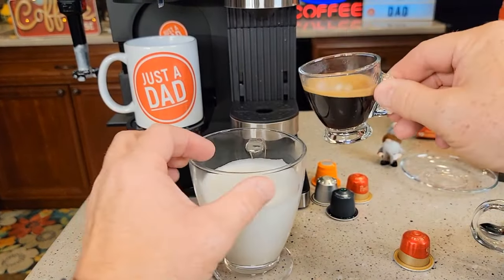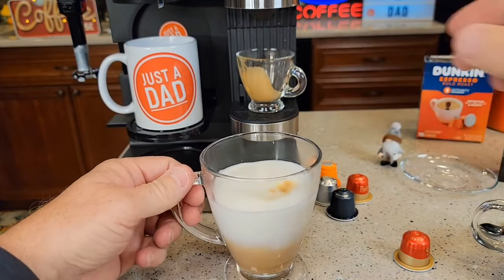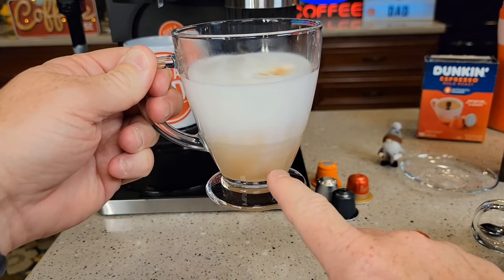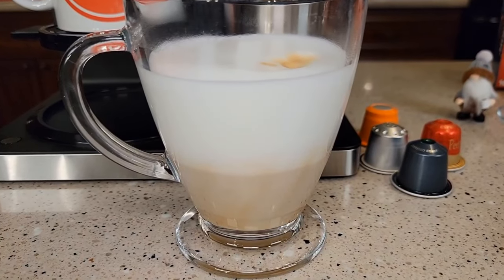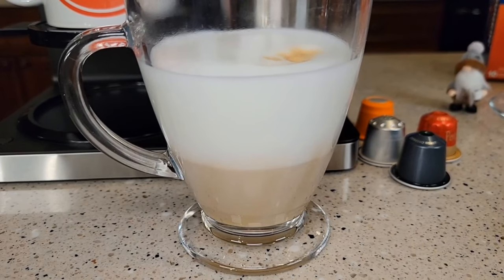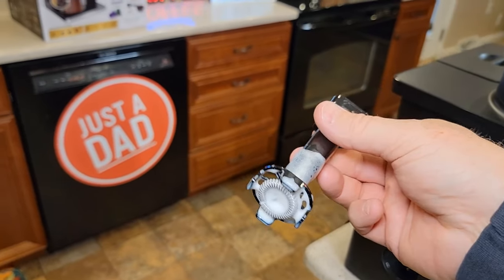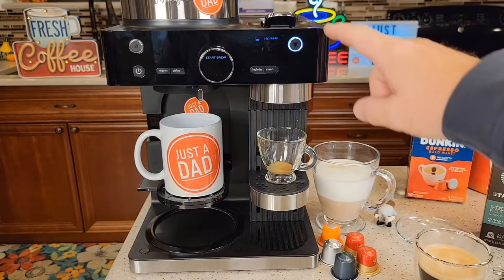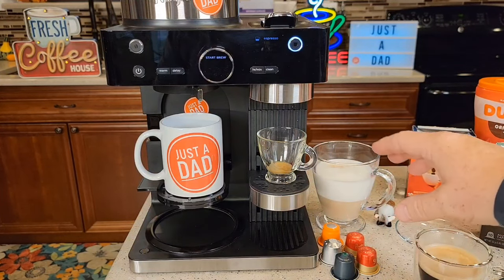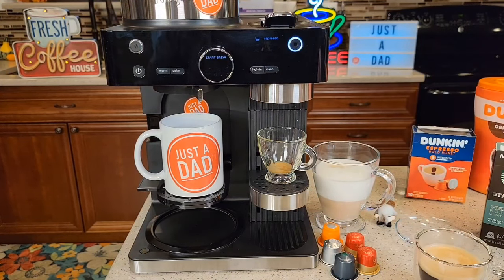I frothed the milk — let's go ahead and dump our single shot in. That milk frother works really well. You can see how much foam it created on top. There's the hot milk and the espresso shot mixed in right now. If you add some syrup and some whipped cream, that makes a really nice cappuccino or latte. I really like the milk frother — easy to clean up. Take it over to the sink, rinse it off, and you can put that in the dishwasher. On the espresso side, the possibilities are endless. You can make so many different types of drinks with that.